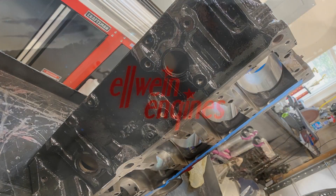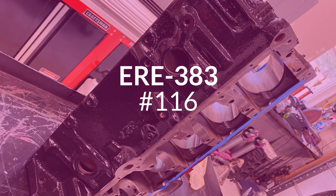Hey everybody, this is Carl Elwine with another slideshow. This is ERE 383 number 116.